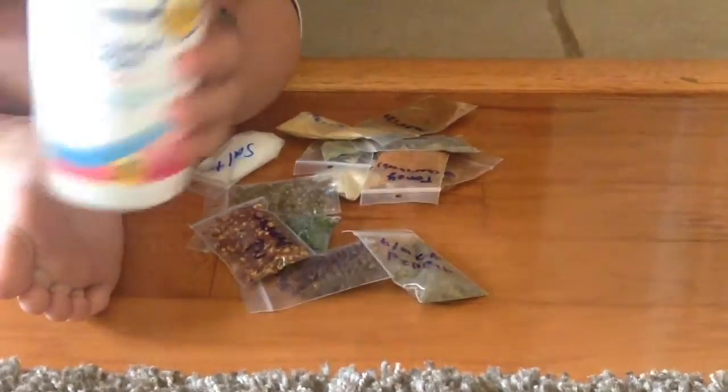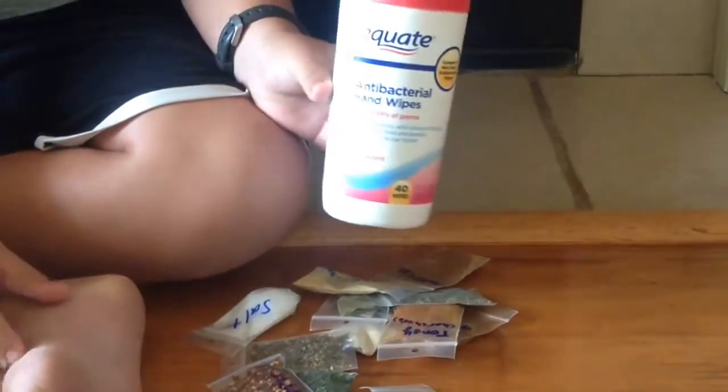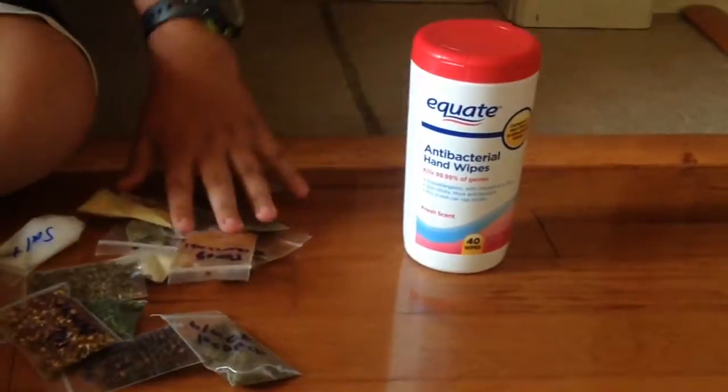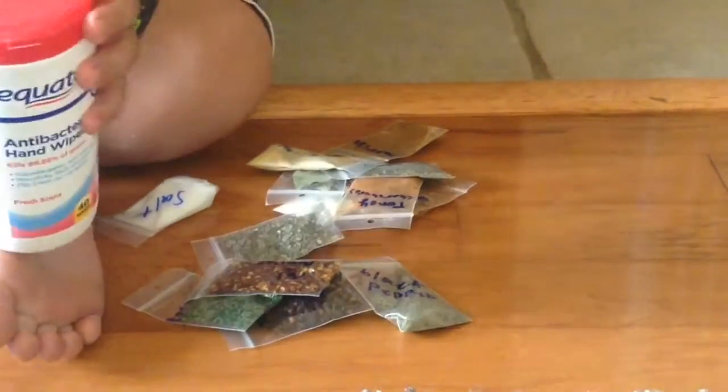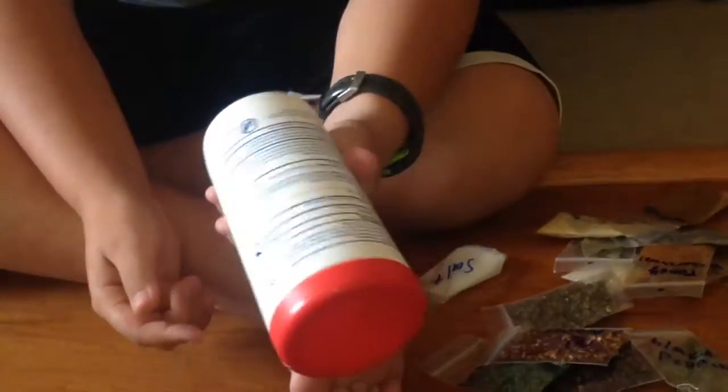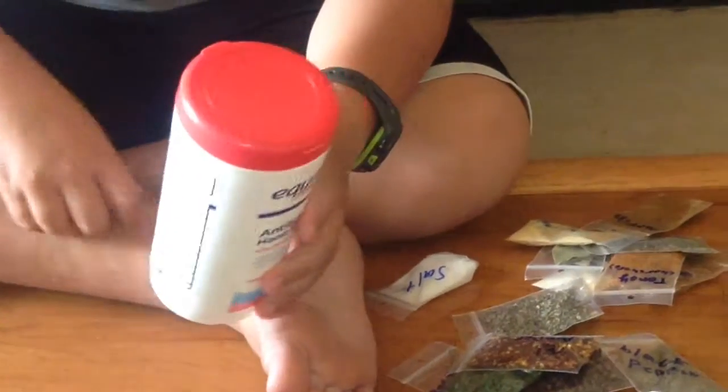So I just used an anti-bacteria hand wipes container, and I put all my spices in there. What I'm probably going to do is take a rubber band and put it all the way around here, or take a piece of tape so it'll be watertight just in case.